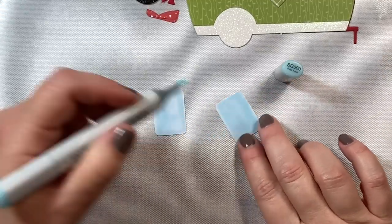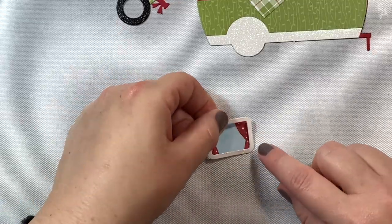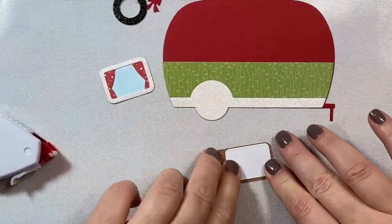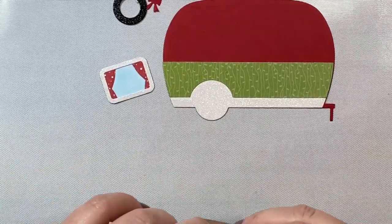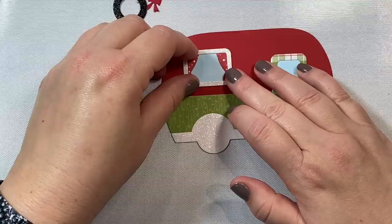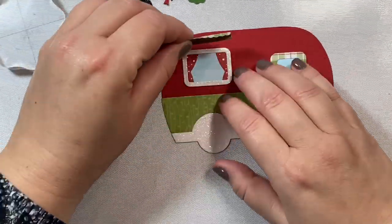The idea I had in mind when I designed these cards was his and her campers for Santa Claus and Mrs. Claus — with the idea that after Santa Claus is done delivering all of his presents on Christmas Eve, he must be really tired and in need of a vacation. What better way than to go on a little road trip in a camper after flying all around the world overnight in a sleigh, in the snow, in the hail, and in all types of weather.